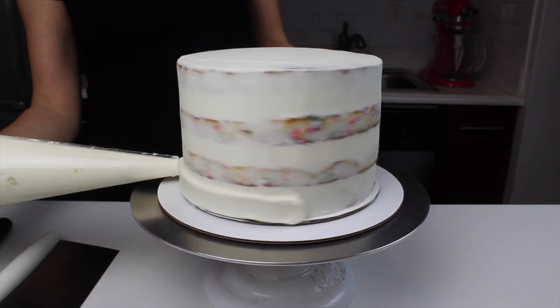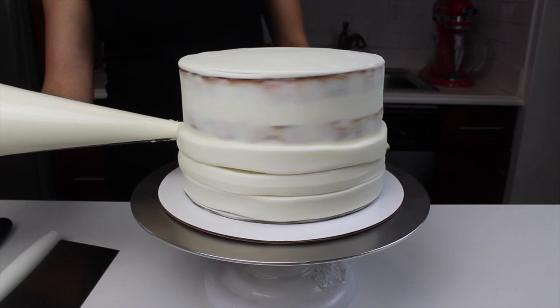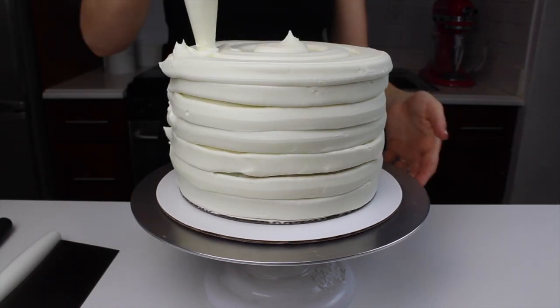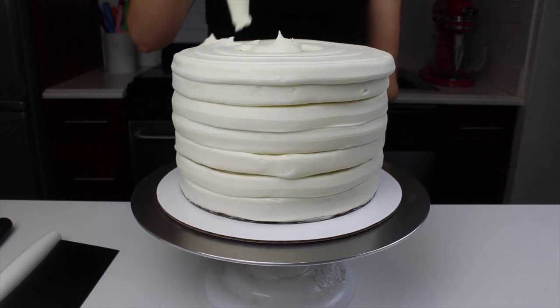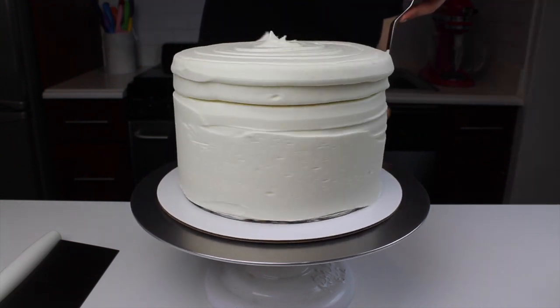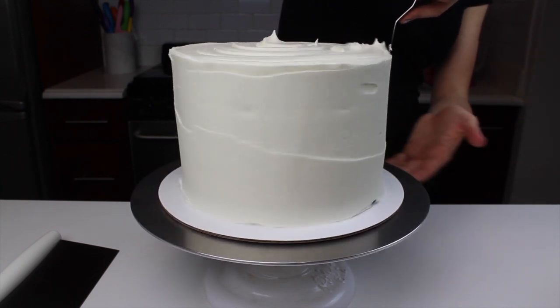Next, I added on a second, thicker layer of frosting using the same buttercream as before. I used a piping bag to add it around the cake just to make it easier to get it really nice and evenly distributed across the entire cake. I began to smooth this frosting using my large offset spatula, and then I finished the smoothing process using my bench scraper.